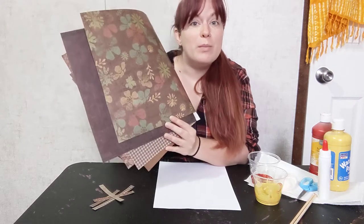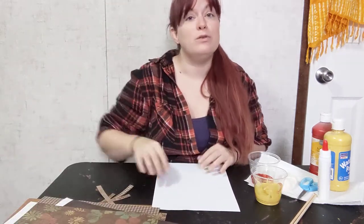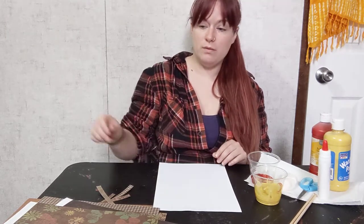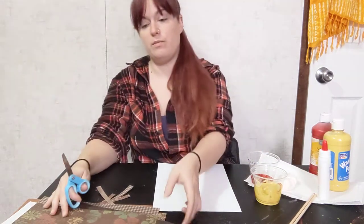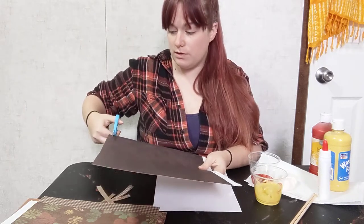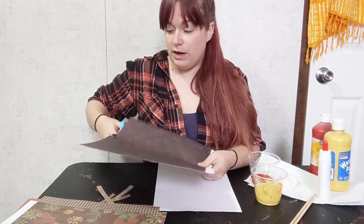I really like to use scrapbook paper sometimes, so I have some scrapbook paper — you could use a brown bag, anything brown will work. Then what you're going to need is scissors, because you're going to take the brown paper and cut out strips of it to make sticks for your bonfire.